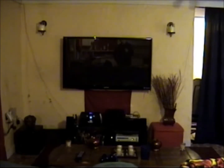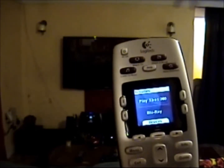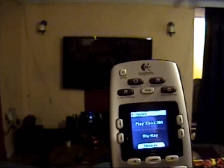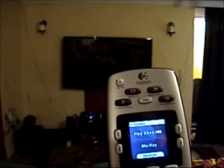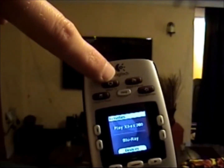Now I'm in my living room where I have my entertainment cabinet. The remote has activities: play Xbox 360 and Blu-ray. And then you've got the red activity buttons above the LCD screen. The two I have programmed are labeled watch TV and watch a movie. Watch TV is set up to turn on my Xbox, my television, and my receiver. Watch a movie turns on my Blu-ray player, my television, and my receiver. I'll press one of these buttons and see if that activity works.